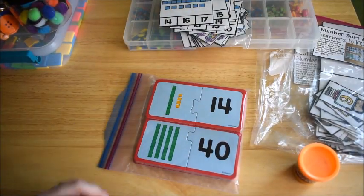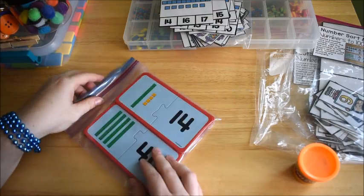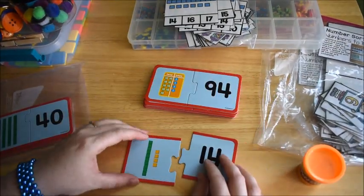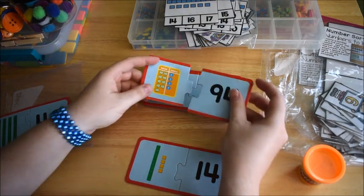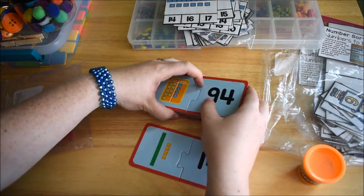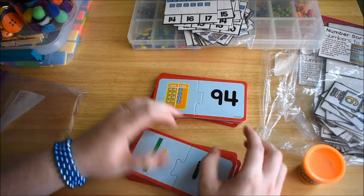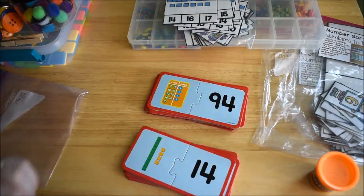I also found some place value puzzles from Lakeshore Learning when going through my cabinets. I look for things that meet the skill we're working on for the week. These puzzles just have to be matched up to the number — one set has tens and ones using place value blocks, and another has charts that say tens and ones. I'll mix them up and he's going to match them.